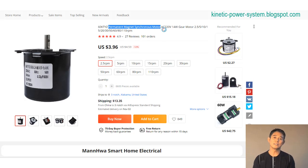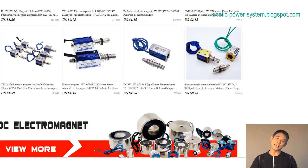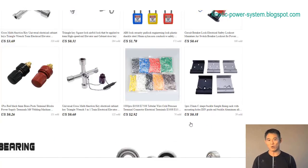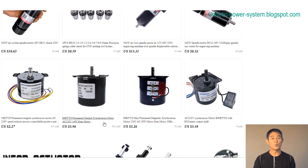Induction motors consist of two main parts: the wound stator and the rotor assembly. The stator windings are distributed in slots around the stator with an equal number of north and south poles. The rotor assembly is available in three variations: squirrel cage rotors, slip ring rotors, and solid core rotors.